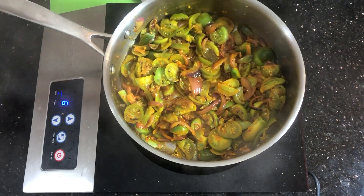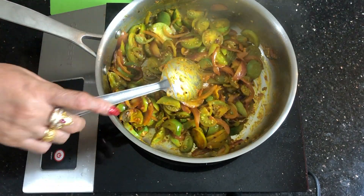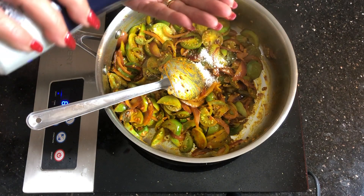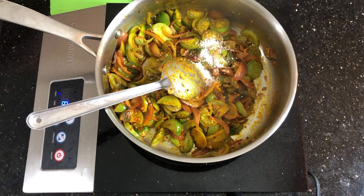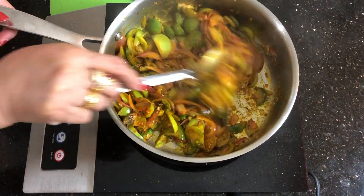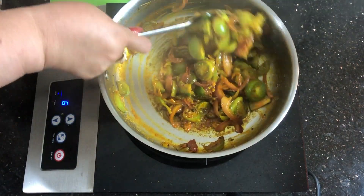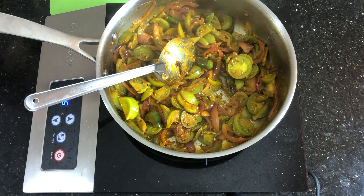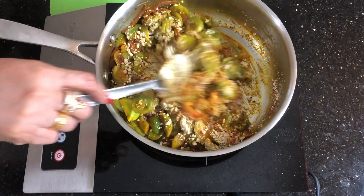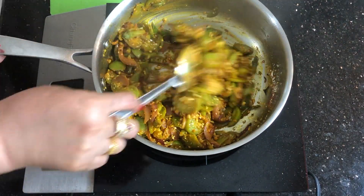Cover it for a couple of minutes. Mix it well, then add salt as per your taste and a little bit of sugar — that enhances the flavor. And of course add crushed peanuts or dania chakut. Somehow this combination brings out the best flavor with raw tomatoes and crushed peanuts.